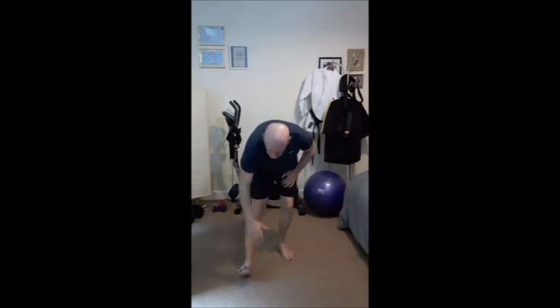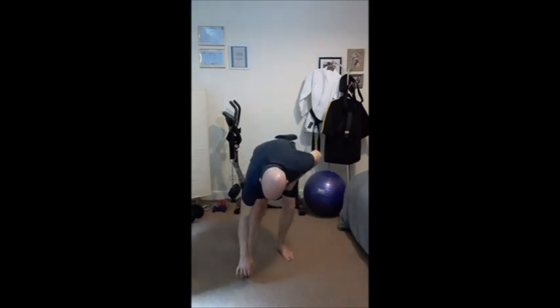One, two, three, four, five, six, seven, eight. Raise the front toes up, reach down, calf stretch.